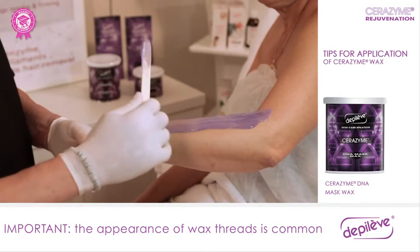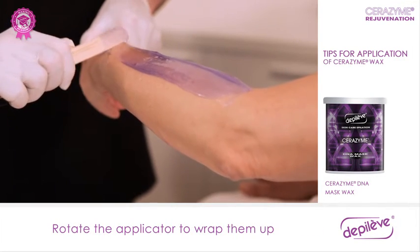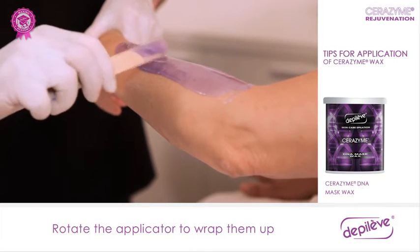The appearance of wax threads is very common during this process. If the threads appear, the most useful technique to avoid them is to rotate the applicator to wrap them up.